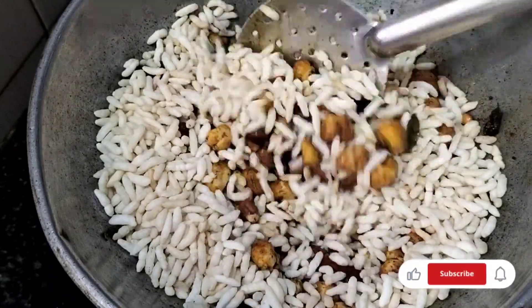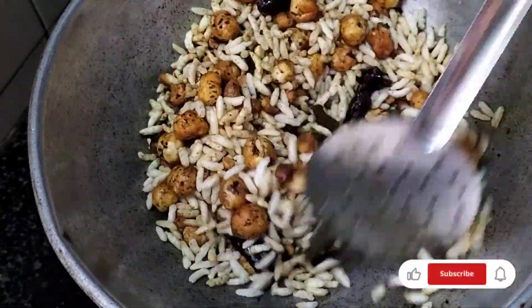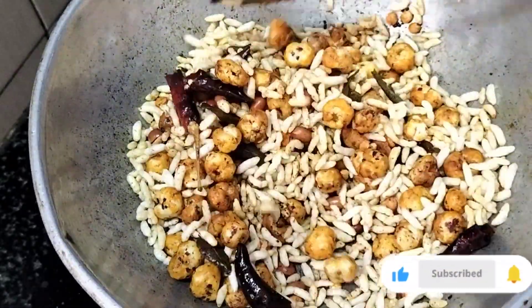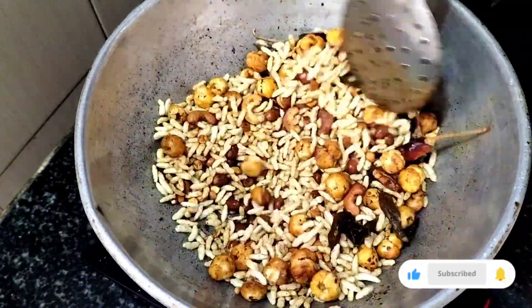I'm going to fry it for a minute. We'll make our snacks ready. It's easy to make snacks. We'll make our stuff in 5 minutes.